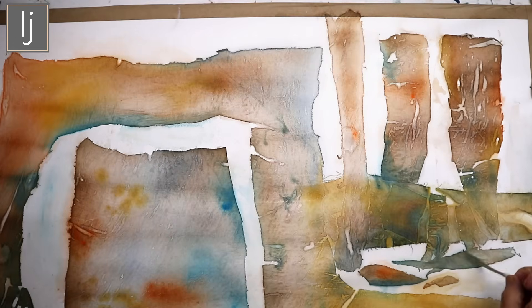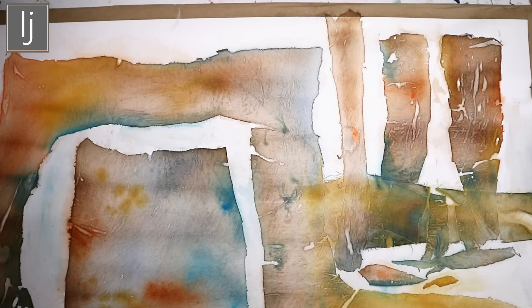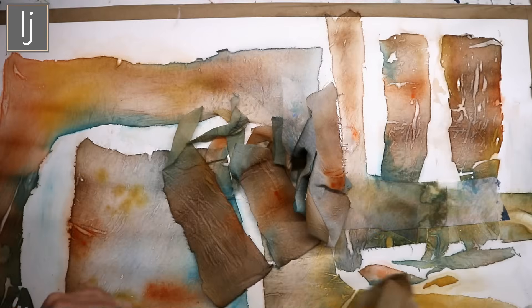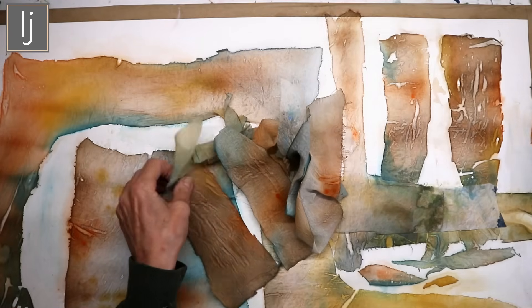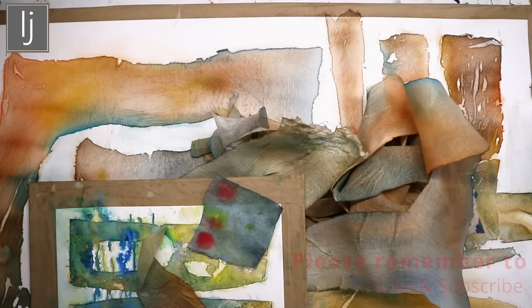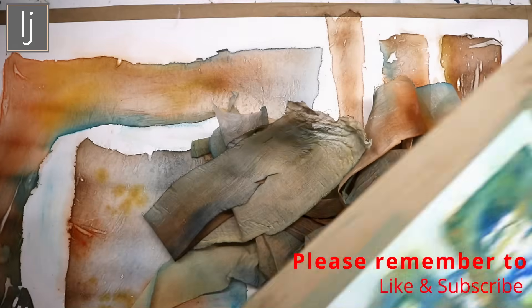That's what I wanted to show you — and that is on paper, on 220 gram cartridge paper, stretched first. Done very much as an experiment just to see what it was like. And then of course you've got all these lovely bits that you can play with afterwards — you could stick them onto things, cut them out. You can really play with this technique.